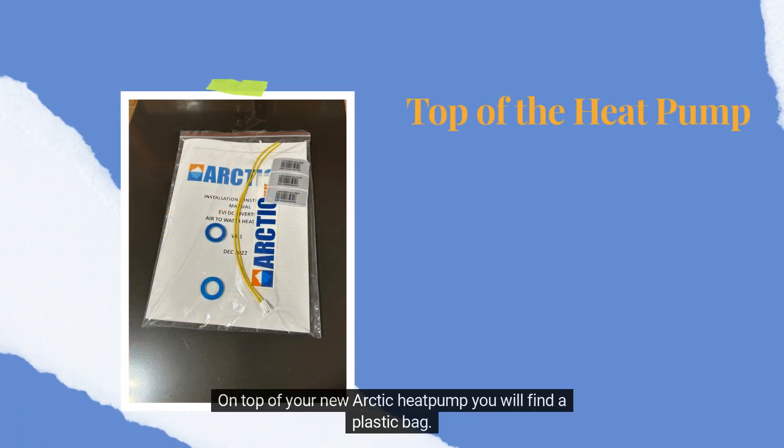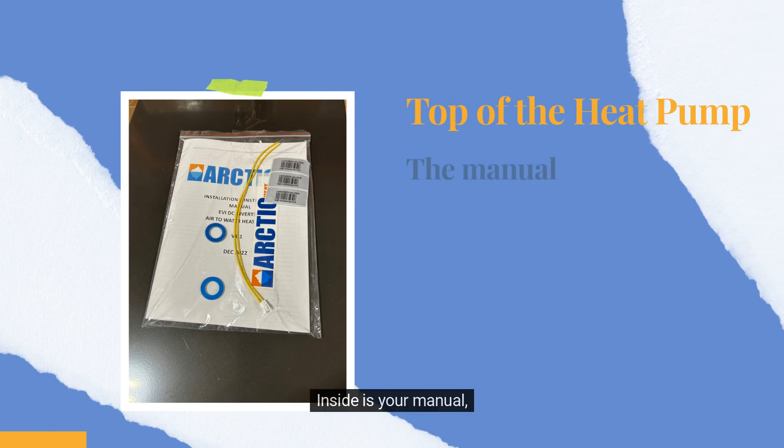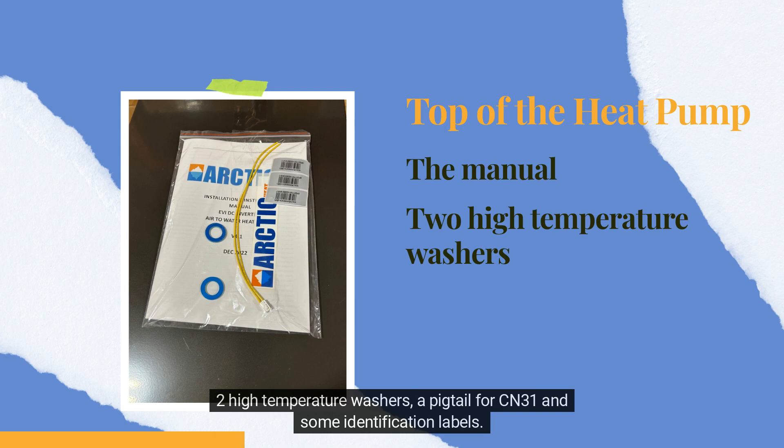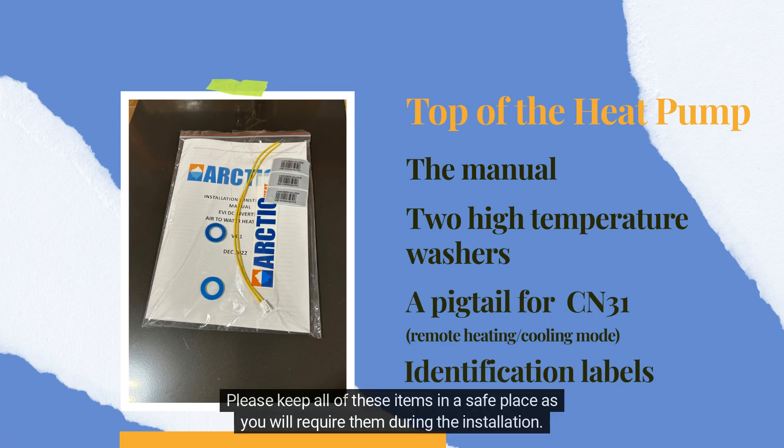On top of your new Arcta heat pump, you will find a plastic bag. Inside is your manual, 2 high temperature washers, a pigtail for CN31, and some identification labels. Please keep all of these items in a safe place as you will require them during the installation.